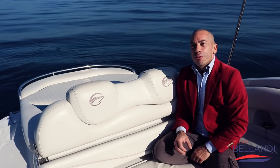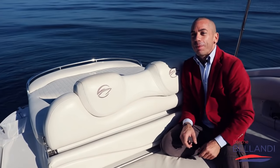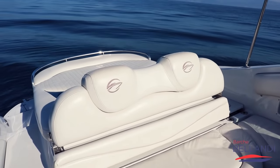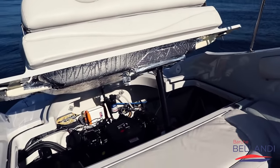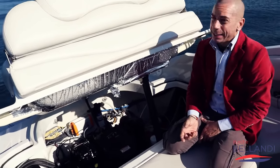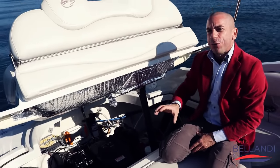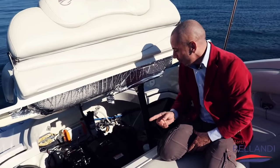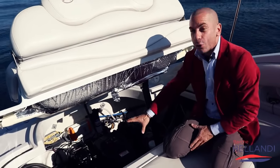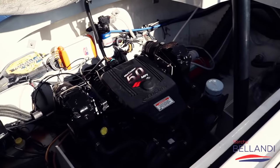Andiamo a scoprire questo 5.0 di Mercruiser, un motore fantastico. Per andarlo a vedere non devi neanche sporcarti le mani: vado in plancia, schiaccio un bottone e il portellone del motore si alza automaticamente. Eccolo qua il nostro 5.0 MPI, un motore splendido: un 8 cilindri con un'ottima coppia di spinta e consuma poco. In più, questa barca usata è stata usata solo ed esclusivamente in acqua dolce: non ci sono termini di corrosione in nessun punto del motore. Hai un motore quasi come nuovo.